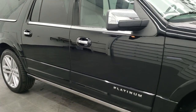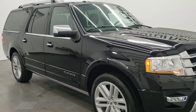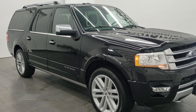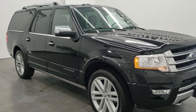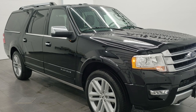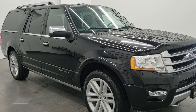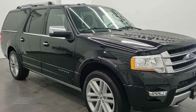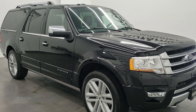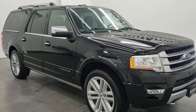Once again, that is for your 2015, 2016, and 2017 Ford Expedition and Expedition EL vehicles. Remember to like, subscribe, and share. You'll see links to subscribe, more door code finds, how to program your own door code, and the 2018 to 2022 Expedition door code video. Thanks again for checking out the video!